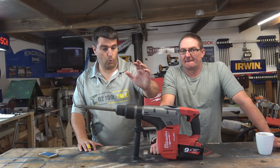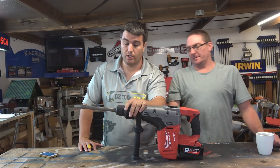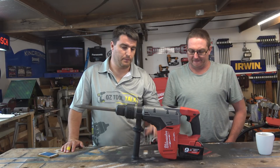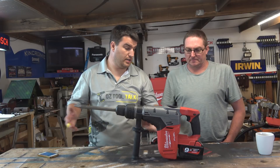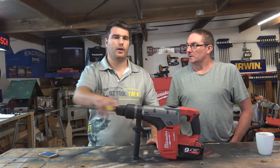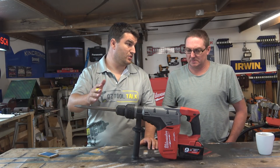We've done a big comparison - posted late last year - on the biggest and best SDS Plus and SDS Max rotary hammer drills on the market. This is one of only two SDS Max units available on battery, the other being the DeWalt which we've already reviewed. This unit has been put through its paces: 16mm up to 32mm bits, some chipping, and a run time test at 22mm.